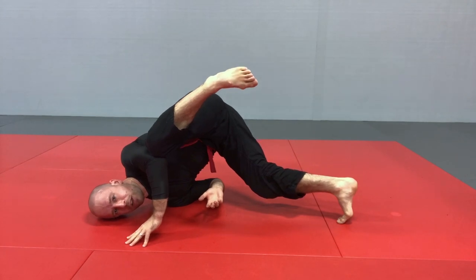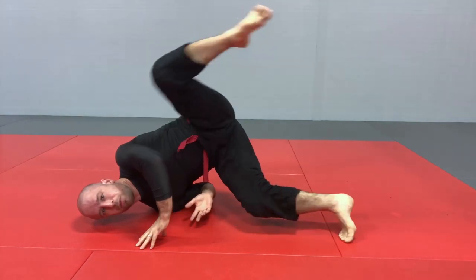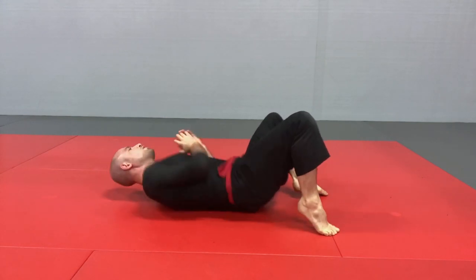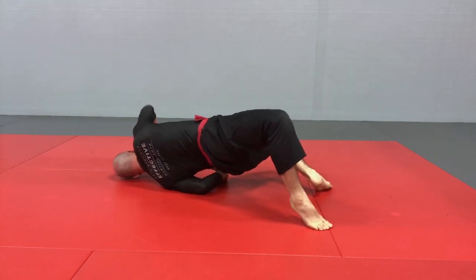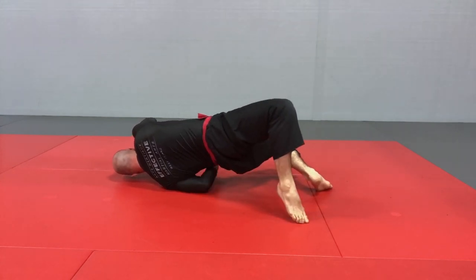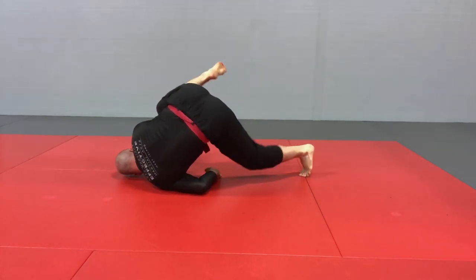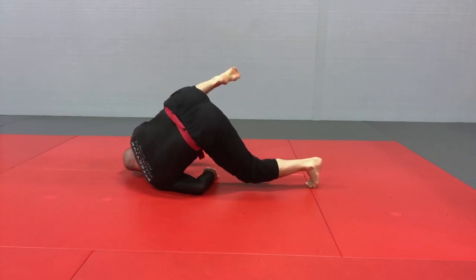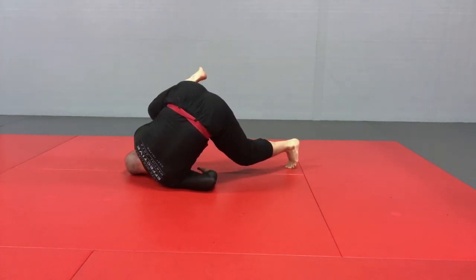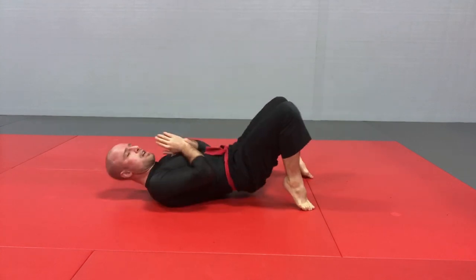Knee to the elbow, stable. And from there, we can go to turtle or we can bring it back and do it in reverse. Hips remain high, reach from the ground and go to the other side — same thing on the other side. Reach, base with the elbow, base with the hand, foot leaves the ground. So I'm on this foot, this elbow, and this shoulder with the hand assisting on the other side. Reach around, knee touches the elbow. I'm basing, adjusting with the inside foot — nice and stable. Then either to turtle, or from this position reach back around, close to the ground, hips remain high, and go back down.